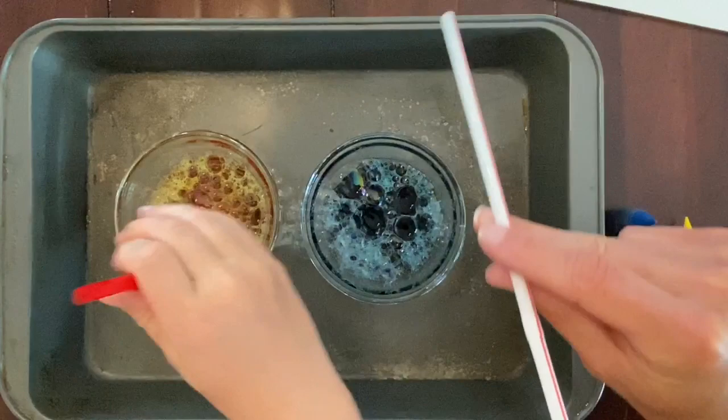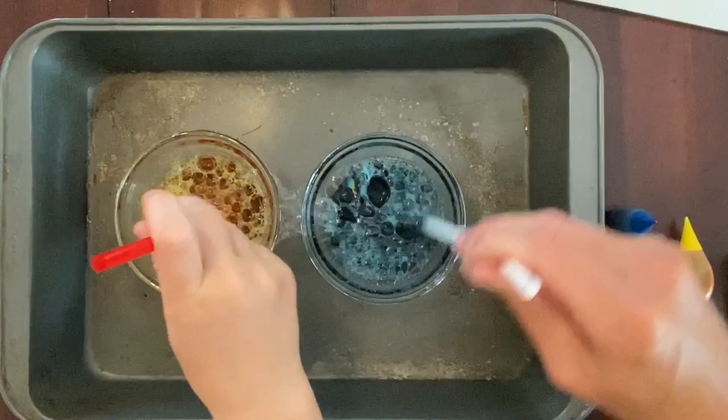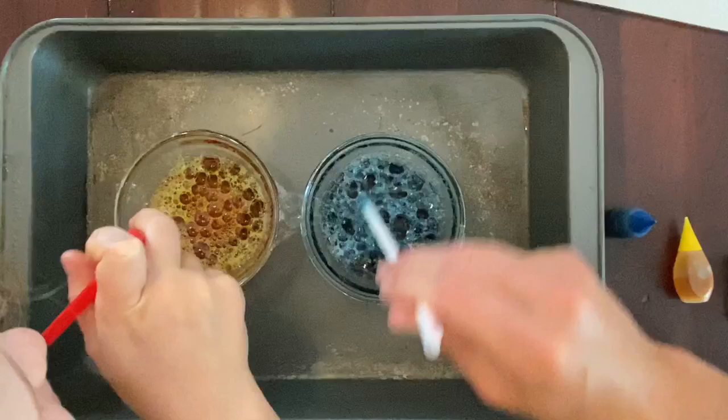Always put your mouth on the same end of the straw so that you're not getting soap in your mouth, because the last time we did it that way, it tastes disgusting. Yeah, we don't want to drink soap.